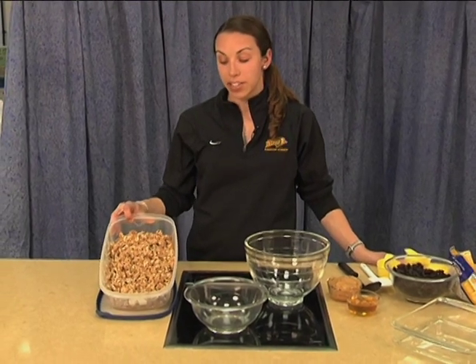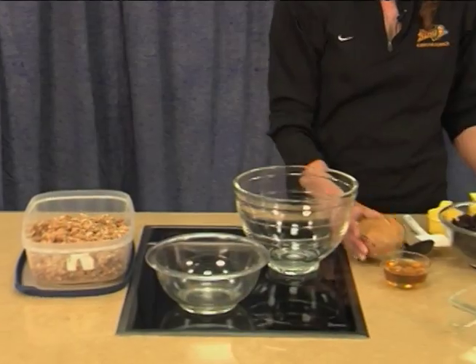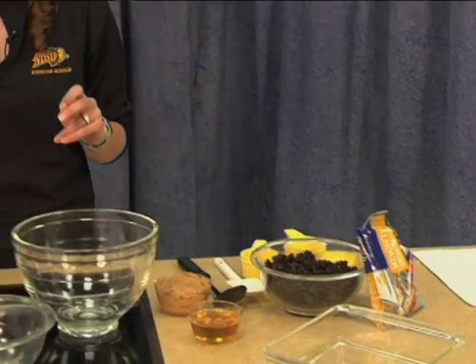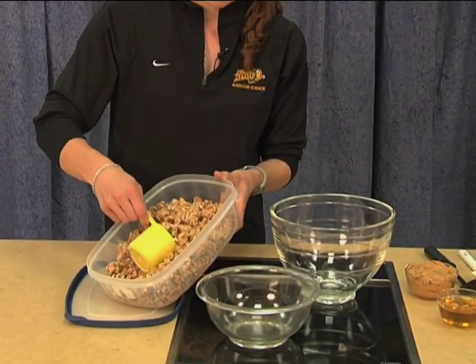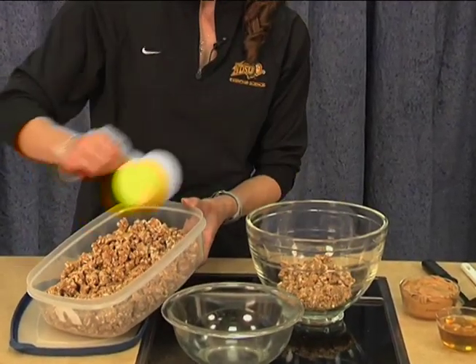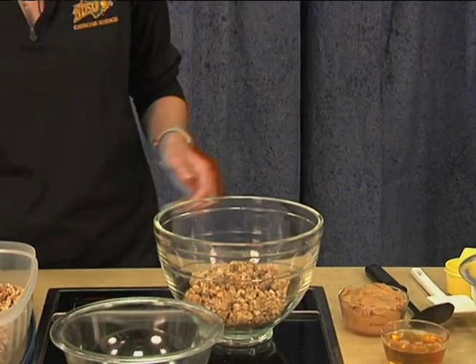To make our cereal bars, the first thing we need is whole wheat dry cereal. Anything would work from whole wheat Cheerios to puffed wheat. The next thing you'll need is peanut butter. We have some pure honey. We have raisins and almonds as some add-ins. So the first thing you're going to want to do is measure out three cups of the whole wheat cereal into a dry bowl.